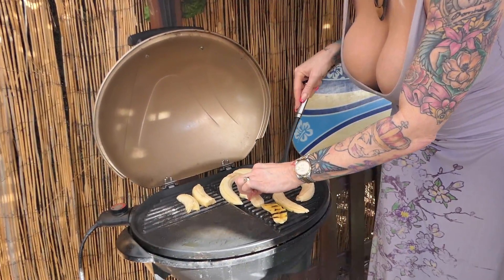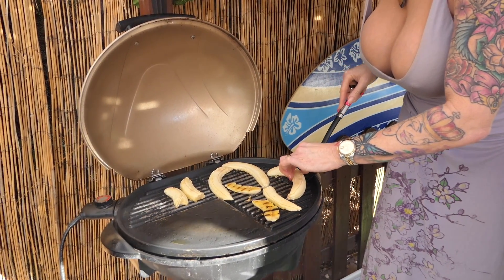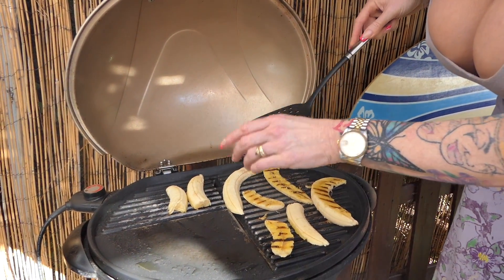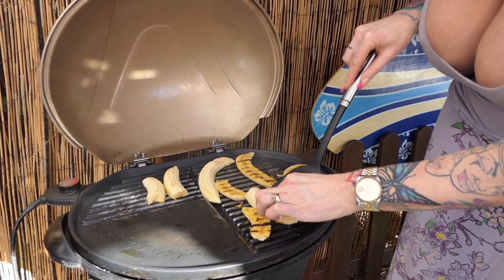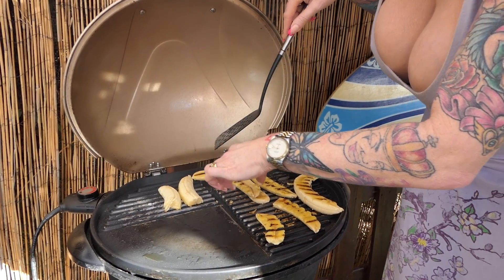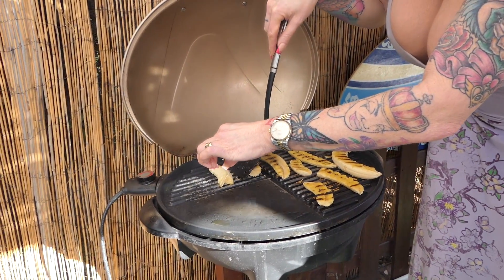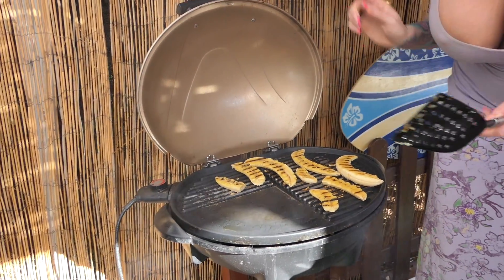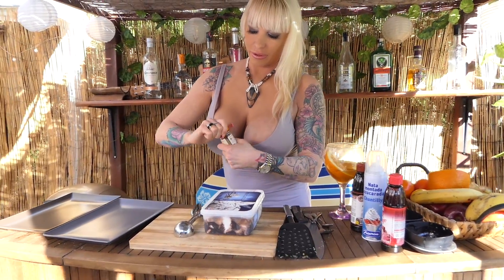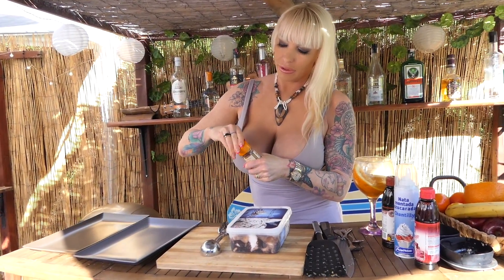Looks perfect! Let's do it again. Let's make it happen!